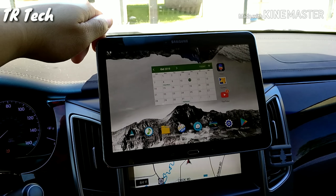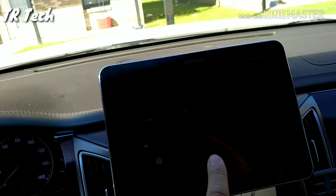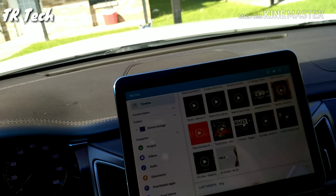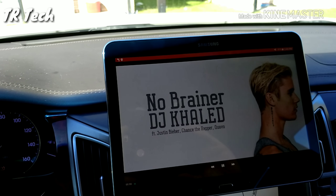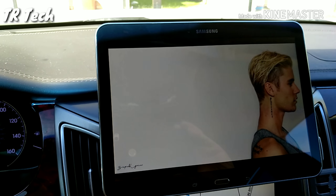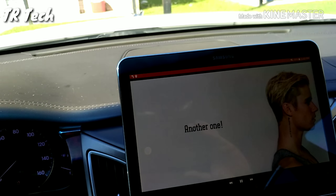Another great feature of using a tablet as an infotainment system like this is I can play music videos. This is just music videos that I downloaded to the tablet itself — there's no Wi-Fi involved, so you don't have to worry about connection or anything like that.